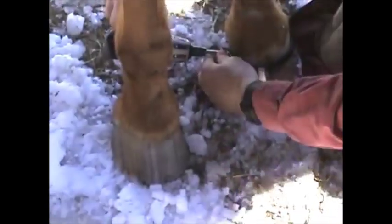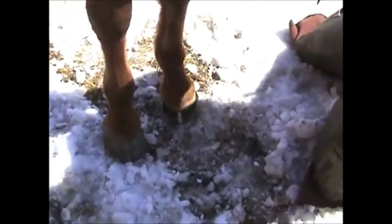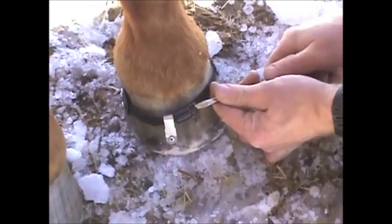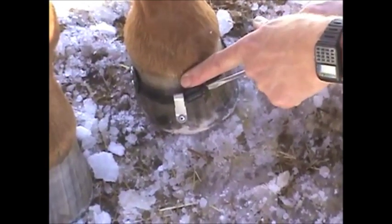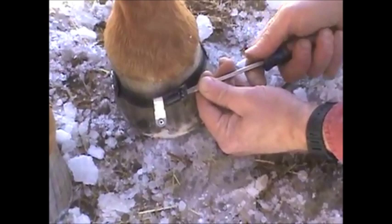Sometimes I can bring their foot forward and put it up on the stand and do this too. Now what we've got to do is tighten it. Tightening is just with a handheld screwdriver — you don't want to use anything else. Get it to where it's starting to snug. I normally feel just above to feel when the hoof wall starts to move. It's starting to move right now. Give it another turn and that's it.